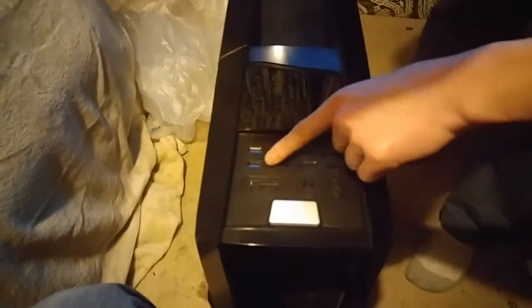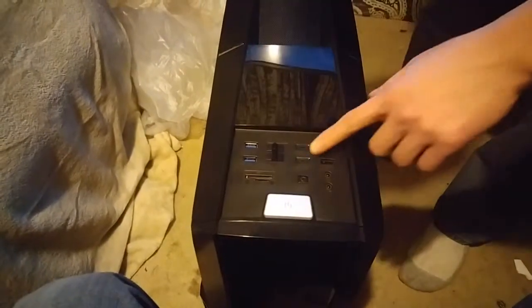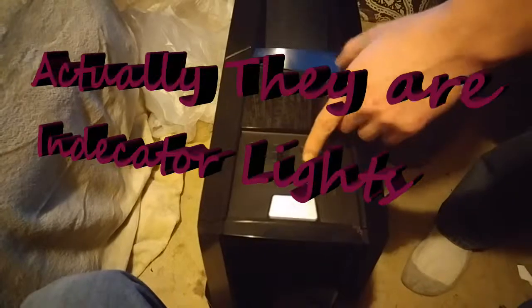All right, so this is our new gaming tower. It's shiny! The front has a power button, an SD slot, a micro SD slot, and you can turn the fans on and off. It also has USB 3.0 ports up front.